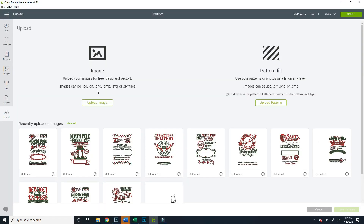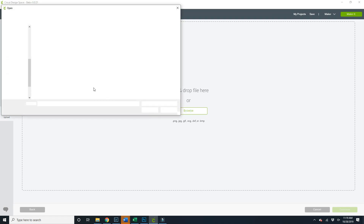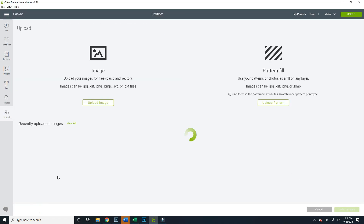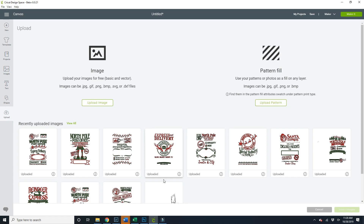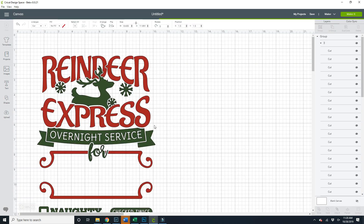To get your image on Cricut, these are all the images I already uploaded, but I want to show you really quick. You click upload image, browse, pick the SVG file you want, click it and click open. Once you click it and it goes through, it will pop up like this. So you're going to go through and pick the one you want on your particular bag. In this case, I'm using the Reindeer Express for my first one.